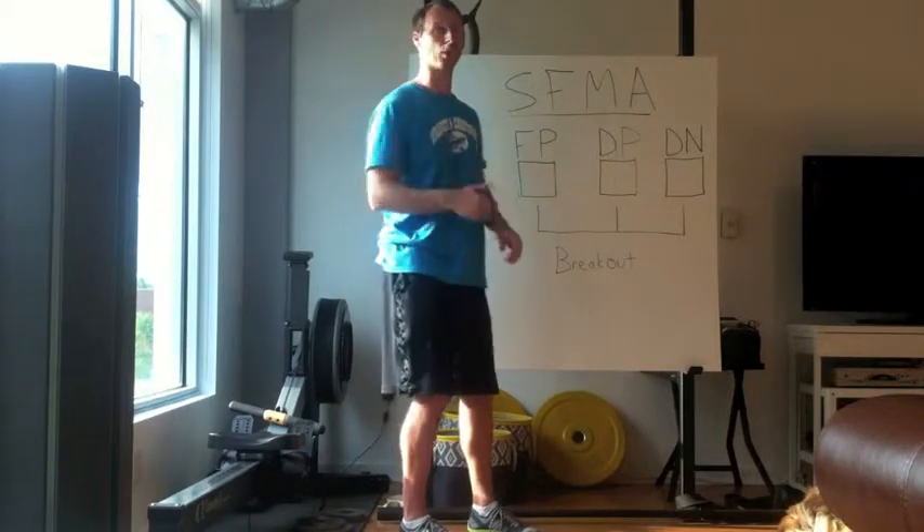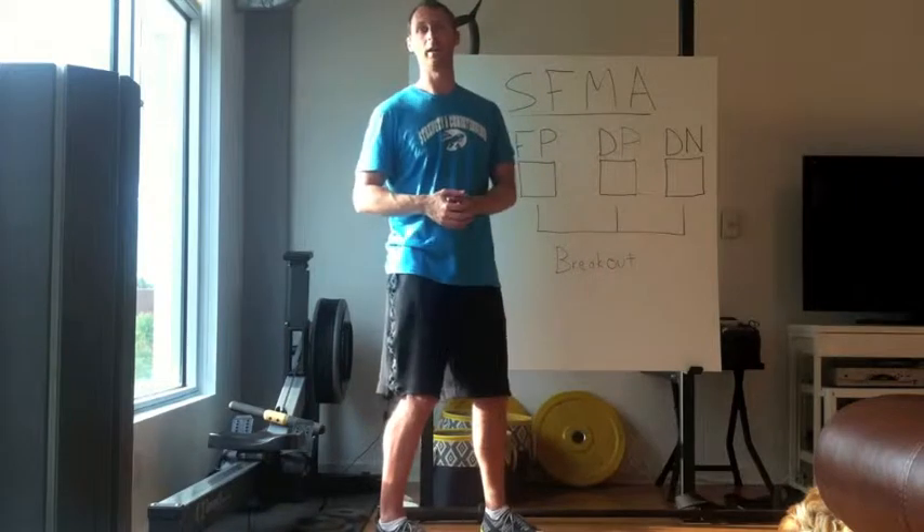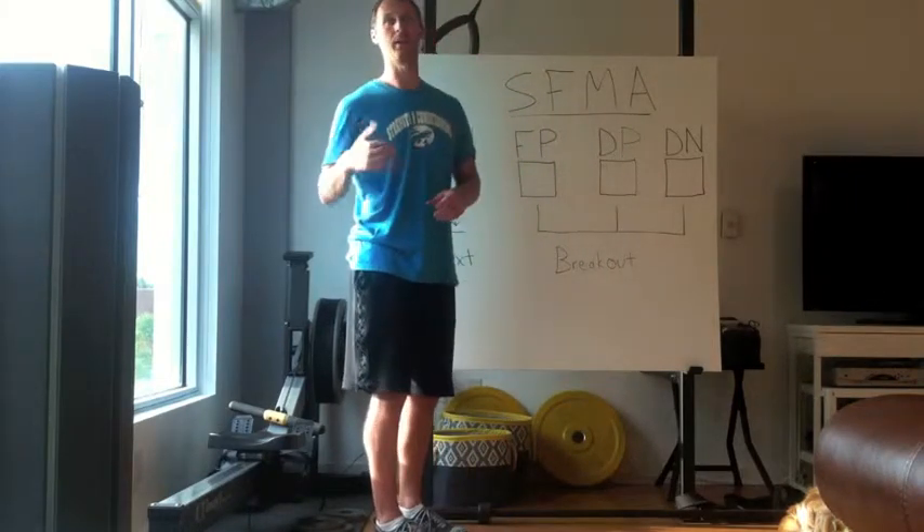So those are the four criteria, the categories you can be in, and the four standards that you must meet to be able to do multi-segmental extension. Thank you.